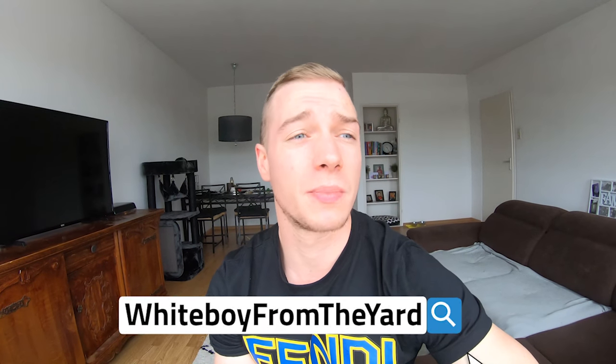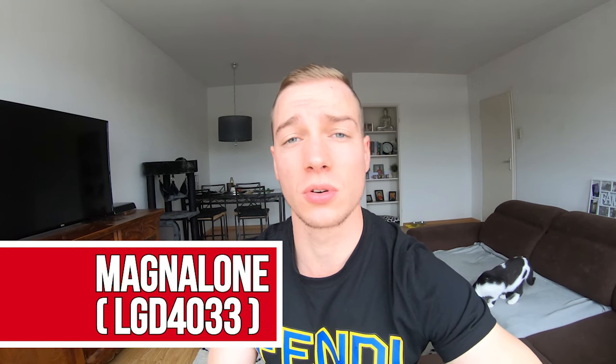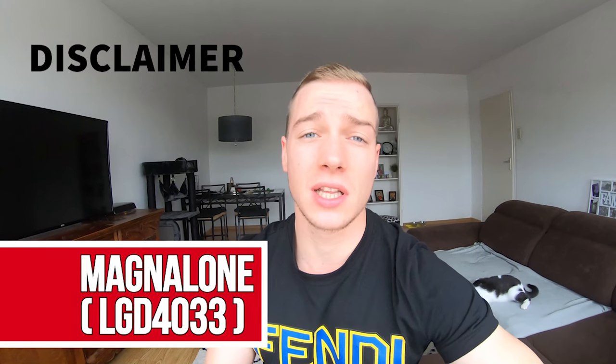What's up everybody, it's White Boy from the Yard and I'm back with another video. Today we are talking about the full newbie guide for an injectable SARM cycle, specifically the SARM Magnolone, which is the injectable form of LGD-4033. As a disclaimer, I'm not a doctor, I don't have any form of medical degree whatsoever. This is all my personal opinion, so always go to a doctor before using any form of supplementation.